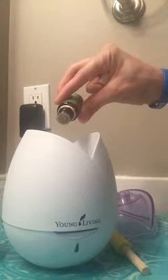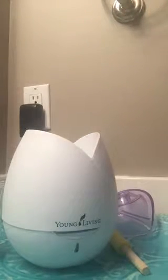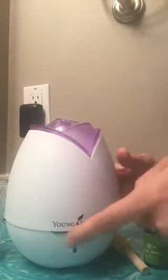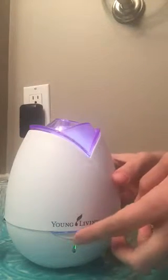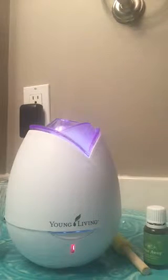You can add less or more, whatever your preference is — one, two, and three. I'm going to add the lid back on and push this button right here in the front one time to turn the diffuser on. If I push the button again, you'll notice that this little light down here changed from green to red. That means it's now on the intermittent setting — it will diffuse for 30 seconds and go off for 30 seconds. This works really well if you're wanting to diffuse for a longer period of time.